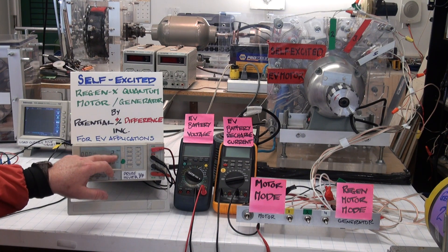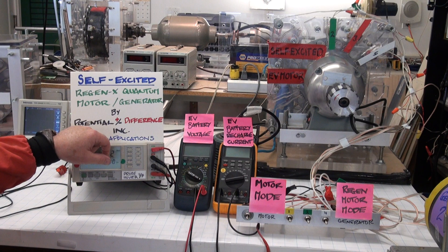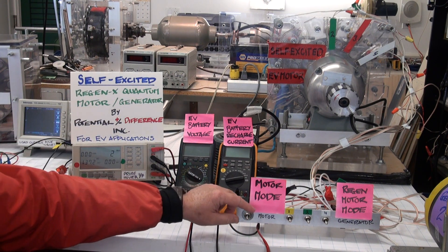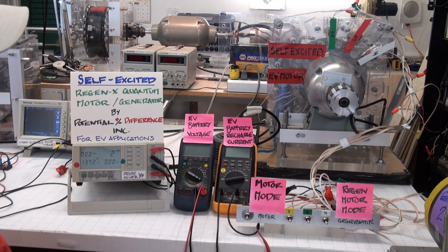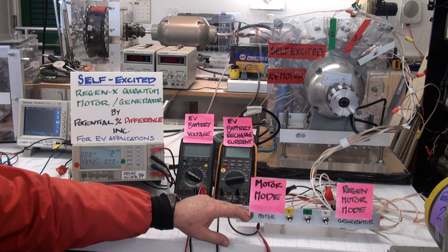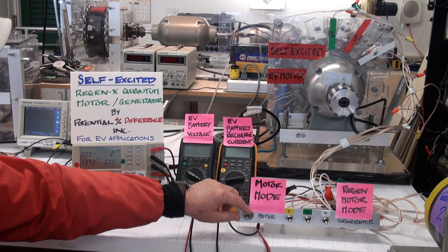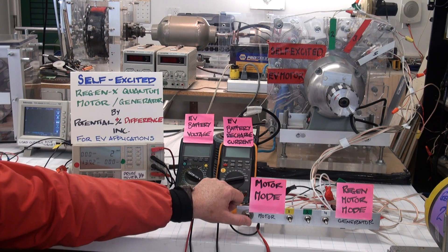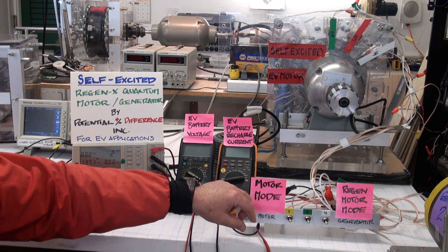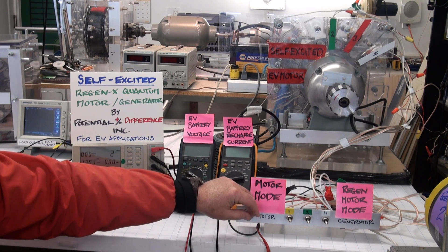You'll be able to see the motor's power consumption go down when we're in motor mode or generator mode. We get the maximum acceleration when we're in self-excited motor mode.